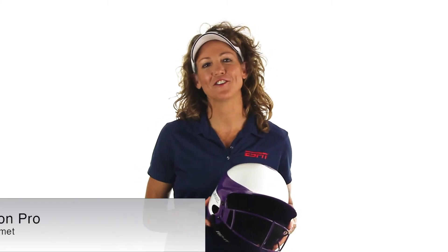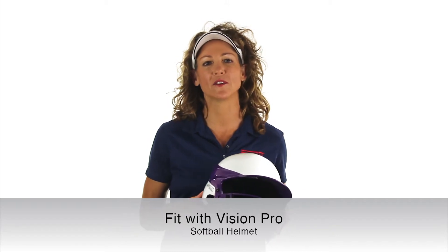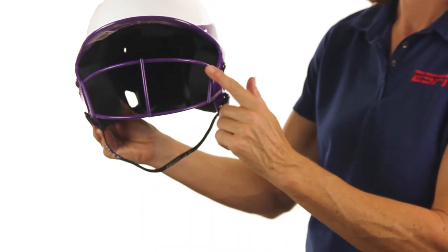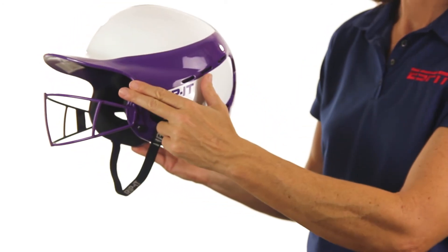The face guard featured on the Fit with Vision Pro helmet offers you better vision capabilities and will give you a distinct advantage at the plate. The minimalist design also eliminates any unnecessary bars and allows you to use your peripheral vision at the plate without any hindrance.